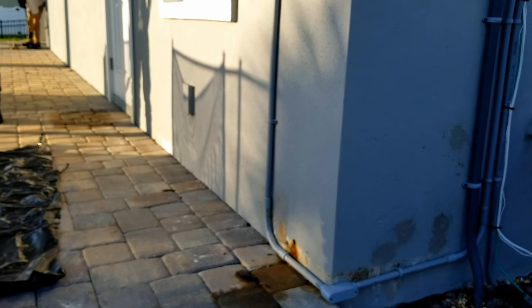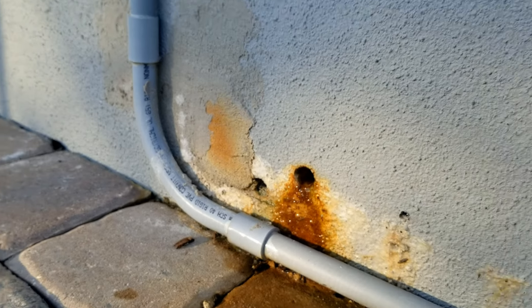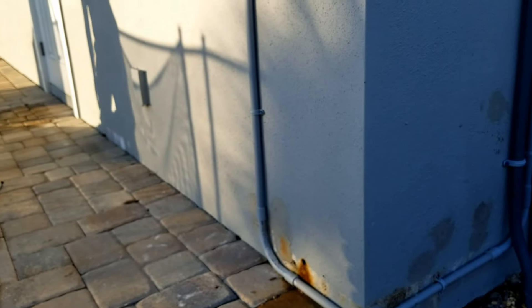Hey, good morning. Chuck here with Apple Drains. Today we are out here on Ponce Inlet, right on the beach. Full sun right here, ocean's right there. Beautiful sunrise this morning. And what we're doing is we're going to waterproof the exterior of this beach house.